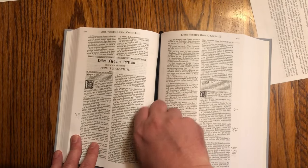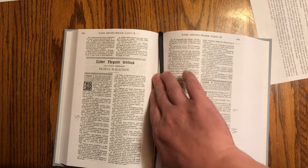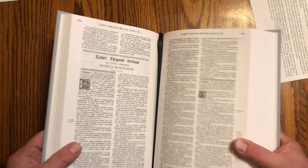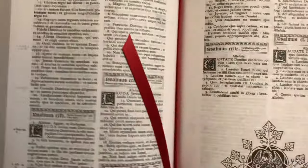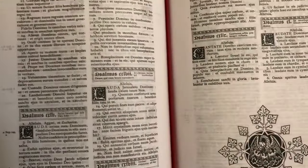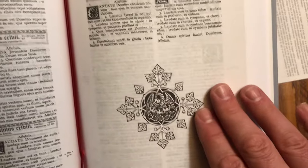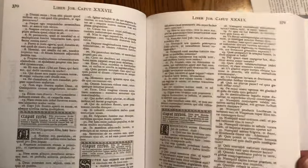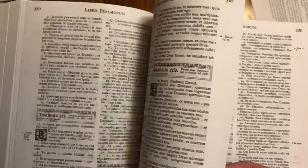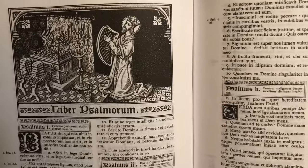There are two ribbons. So, Libratus Regum — this is the Third Book of Kings. And at the end of the Book of Psalms, we have the second ribbon. Beautiful. Here's the beginning of the Book of Psalms — look at that, King David with his harp.